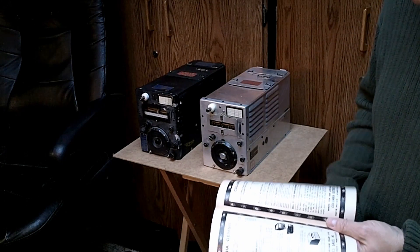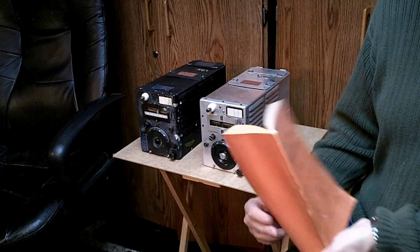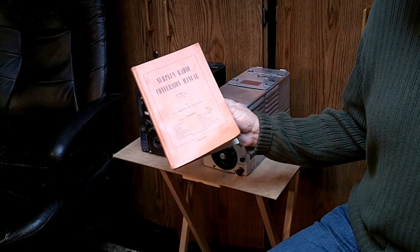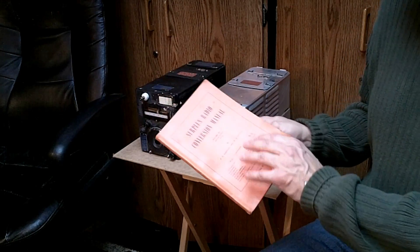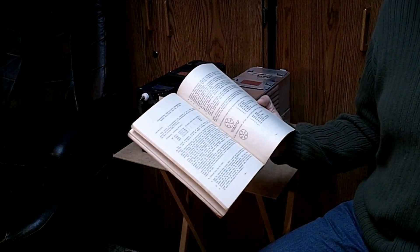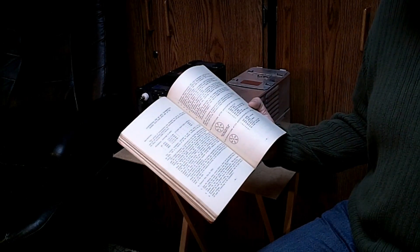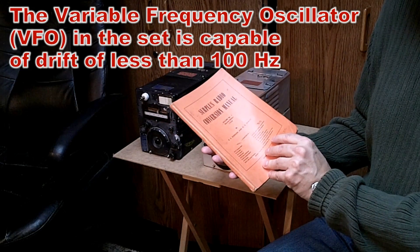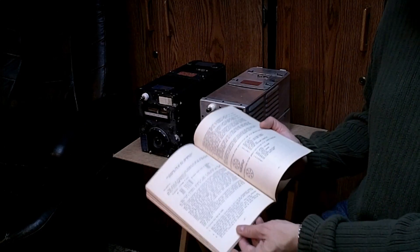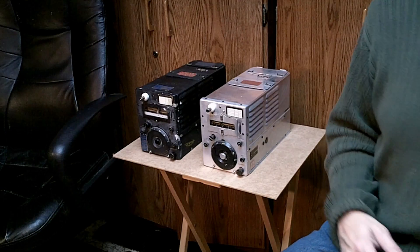Another thing that got people very excited about the Command Sets was a series of surplus radio conversion manuals that came out in the late 40s. This one is Volume 1, 1948, and it's already talking about using the transmitter as a VFO — strictly as a VFO because of its stability. These transmitters were recognized as state-of-the-art right after the war. There are excellent articles on these transmitters, and you may want to check out some of the references I'm going to give you.